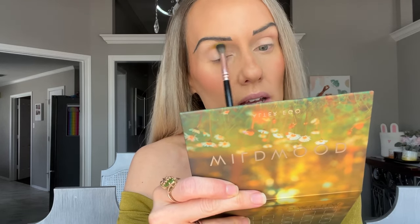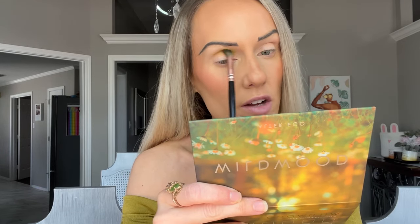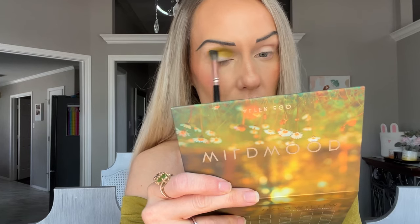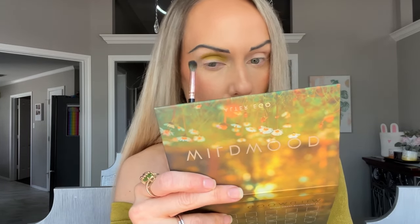So this brush is the number five brush, and I'm going to go into the shade Honey right down here — this kind of murky, swampy green. I'm going to place that right here in the inner portion of the eye. I've found that if I go in with my mid-tone first, then go deeper, and then go back with the lightest, it just blends really nicely. This pigment is really, really good — it honestly reminds me of Natasha Denona matte.